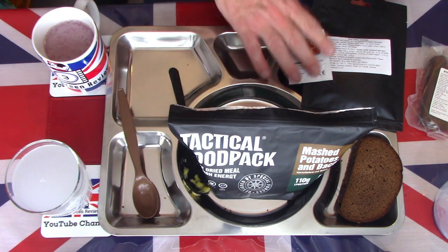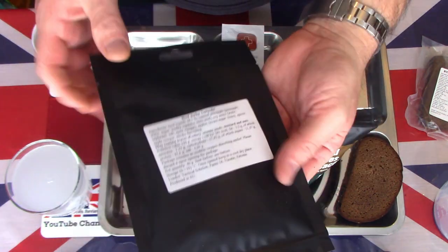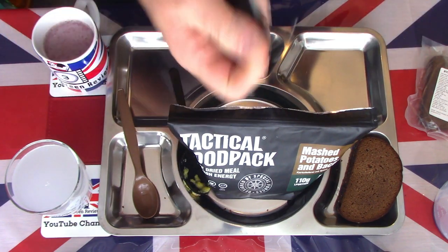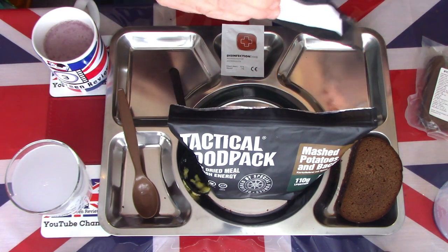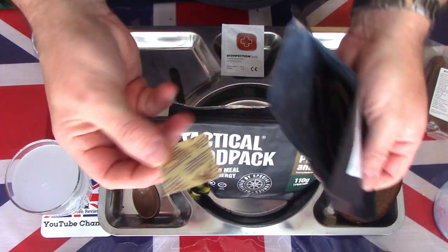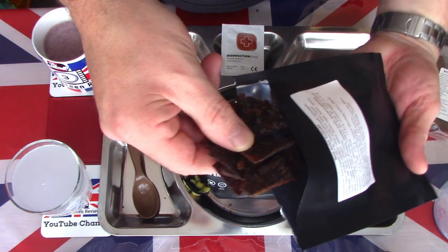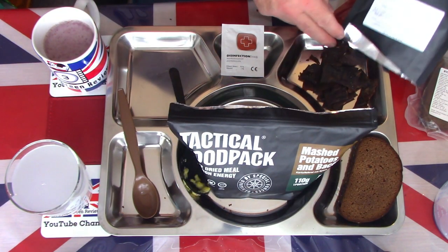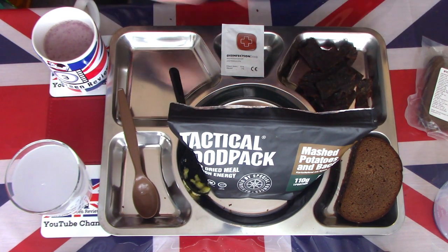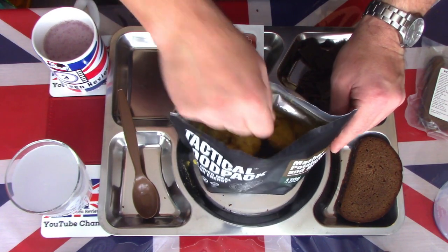We also have the beef jerky, teriyaki flavour. Everything is in black tactical style pouches, which gives that impression of special forces — certainly what they claim. The UK special forces, the SAS and SBS, are well known for wearing black. Good oxygen absorber in there, so little square pieces of jerky — a very large, hearty portion.